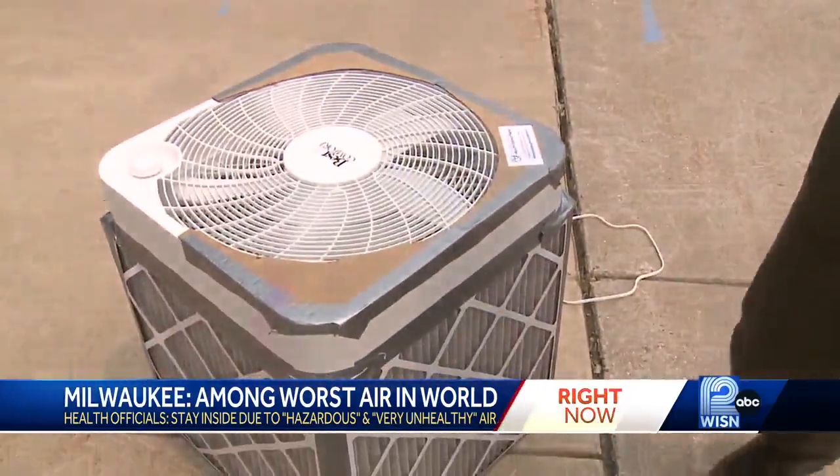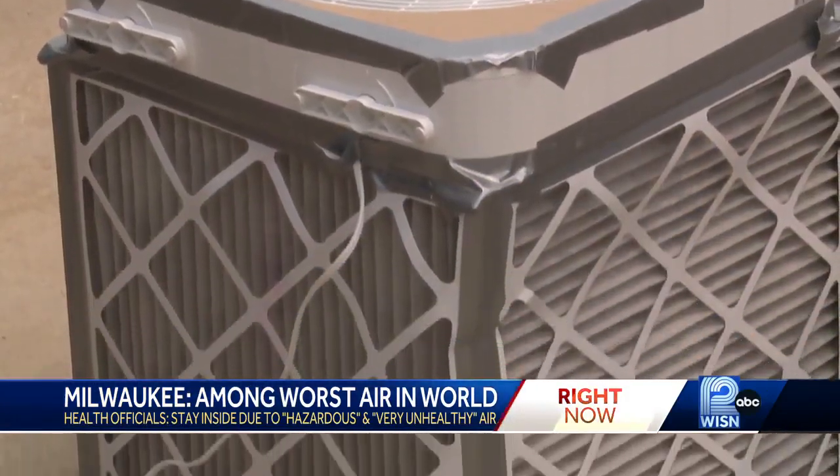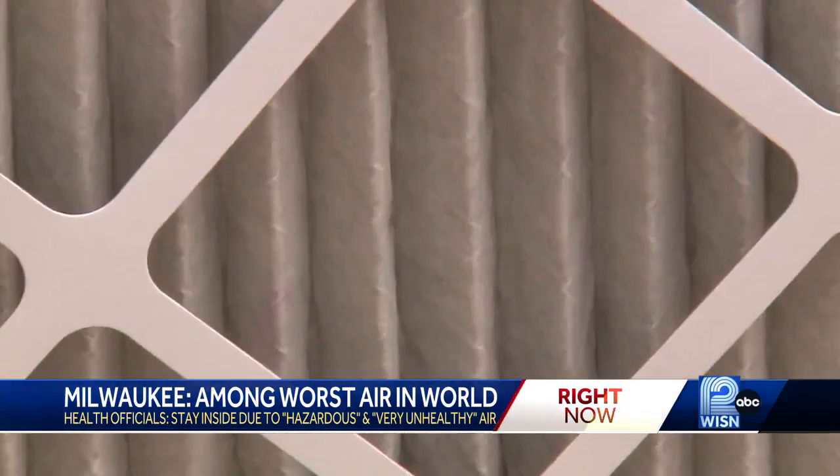This is a DIY — really, do-it-yourself — air purifier. Dr. Nick Tomorrow with the health department showed a homemade air purifier made of a box fan and four furnace air filters. So if you have closed windows and you have this going on, this can be quite effective at helping you at home.